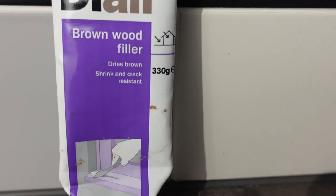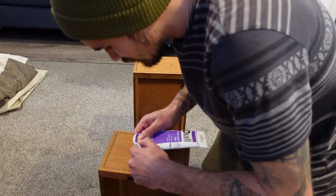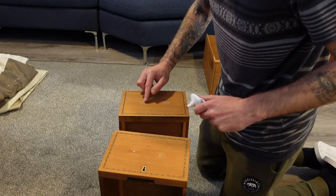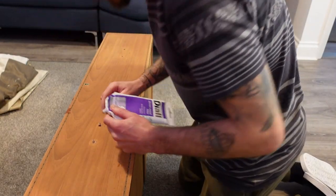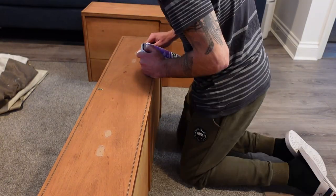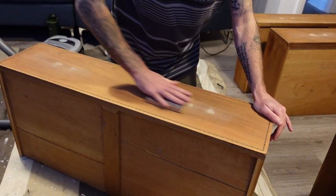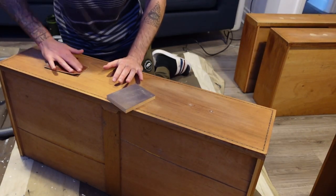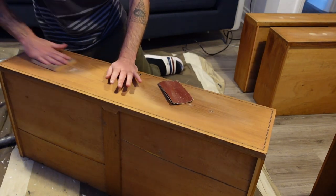It's time to fill the holes now and we're using Diol Brown Wood Filler. When the wood filler was dry, I sanded down the excess using a 220 grit sanding sponge — however that didn't work very well, so I moved to a 120 grit, which worked a lot better. Then I went back to a 220 grit to smooth out the surface.